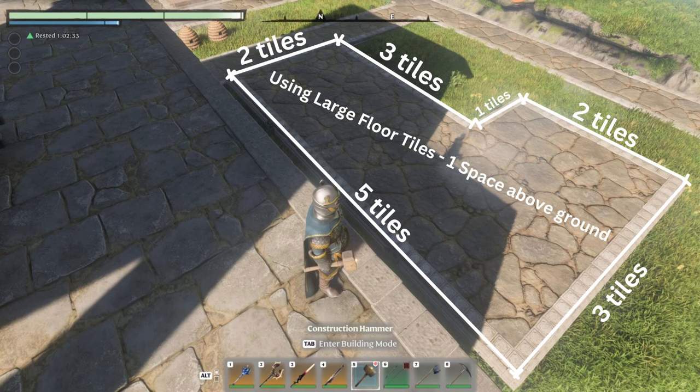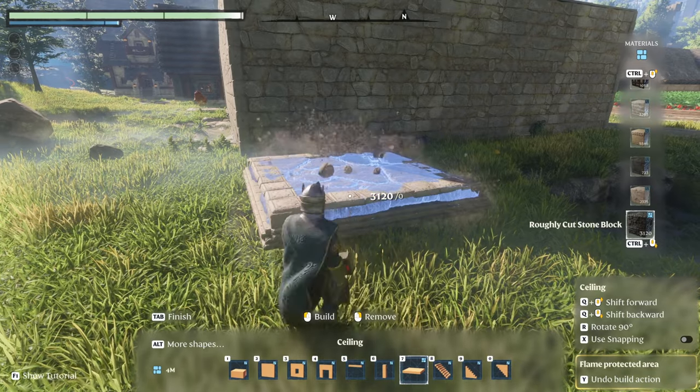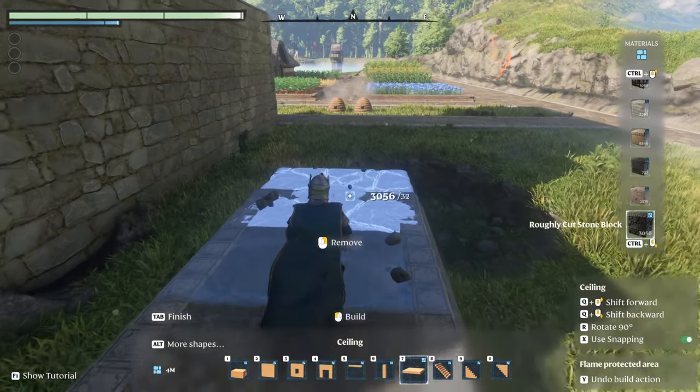Starting off, we're going to use large floor tiles as shown on the diagram below. And this is going to be me placing these tiles down.